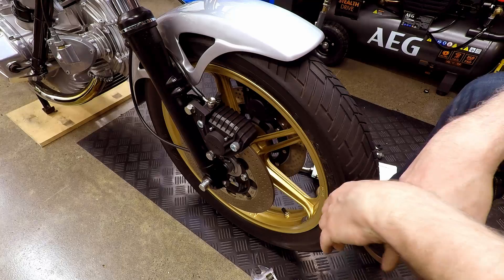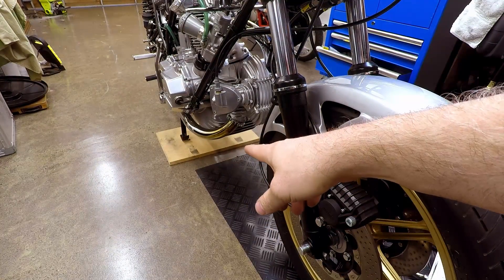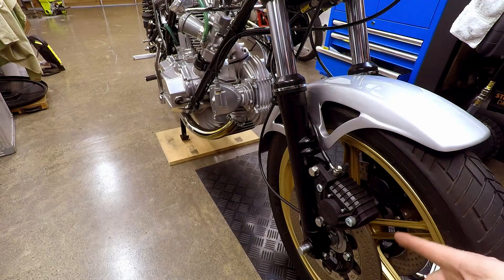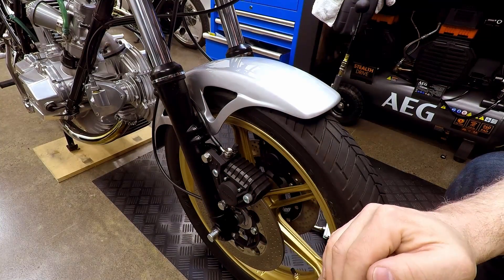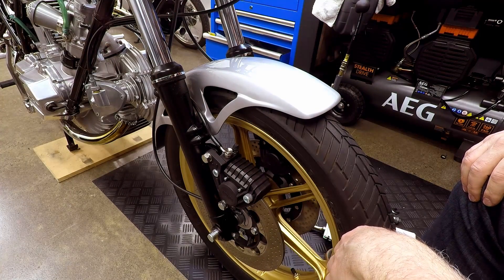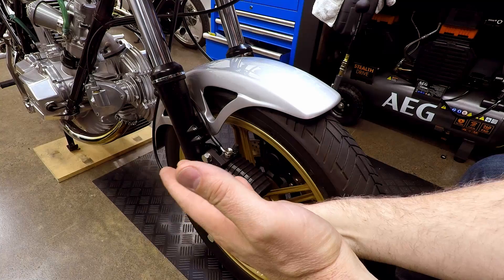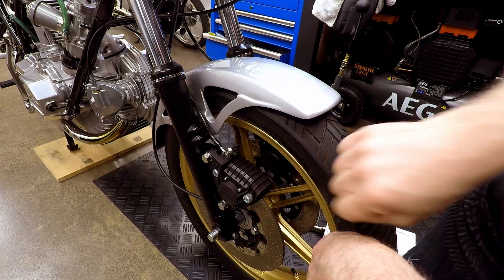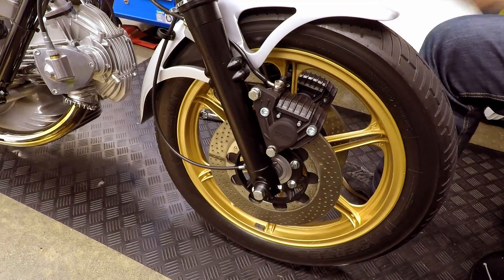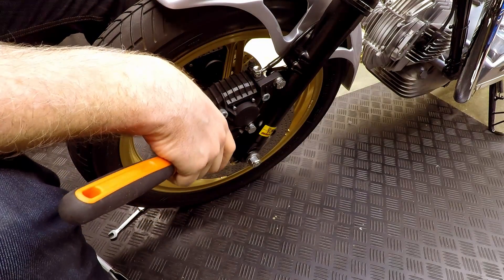I'm not just going to tighten it like that. What I'm actually going to do is take the bike off the stand and off that piece of wood, and bounce the forks up and down a bit with the pinch bolt loose, just to seat them a bit better - same as you do when aligning forks. Then on the final bounce I'll let them come up and tweak the bolt on. Then I'll get it on a stand and torque it up. I also need to torque up the wheel nut on this side.